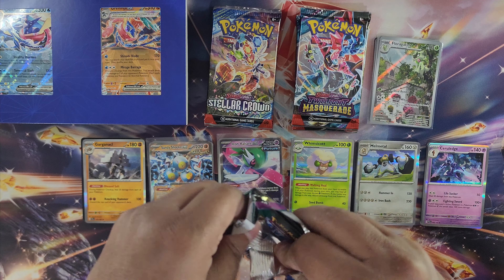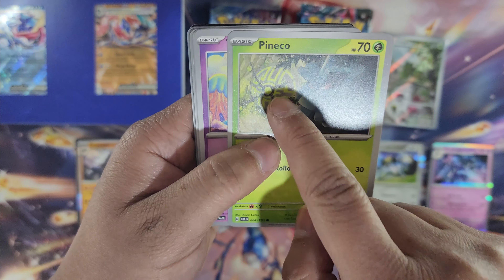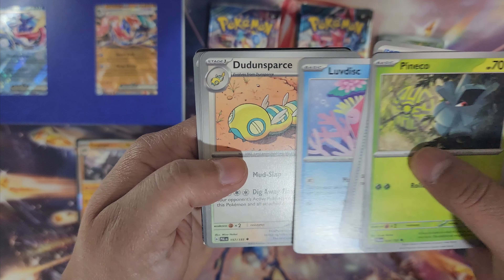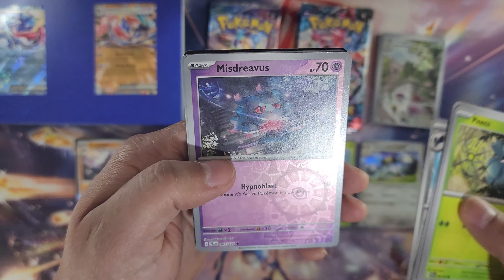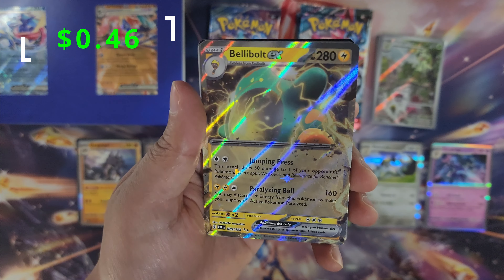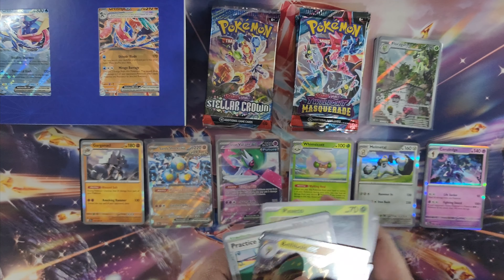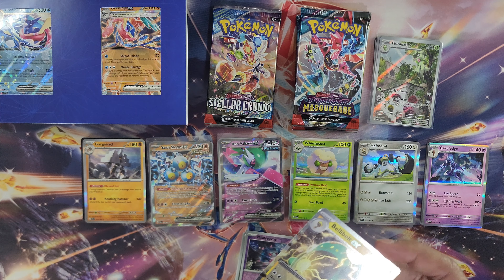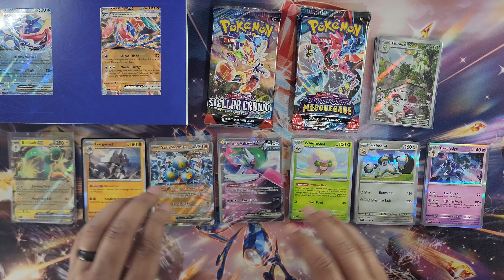Last pack of Paldea Evolved: Pineco, Tinkatink — cute, like a Digimon — Super Rod, Luvdisc, Dunsparce, Pawmot, Corvinight — that looks really sick — Mystery Verse, Practice Studio, and Bellibolt EX! We got an EX card, nothing behind that, but you can say that's a hit. We'll display the Bellibolt down here. Paldea Evolved is done — let's head into Stellar Crown.